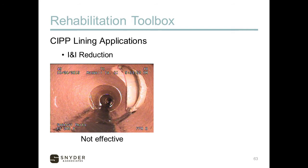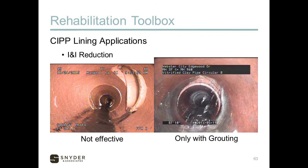I&I coming through a service lateral cannot be addressed by CIPP lining alone, because that service lateral has to be reopened. They run a cutter down the pipe to reopen those holes, so as soon as they cut through the liner to reopen the service, that infiltration at the service connection is reestablished. More than likely, you're going to need to do some kind of chemical grouting with that as well. Infiltration coming into the pipe needs to be sealed off before CIPP will be effective.